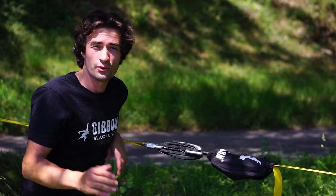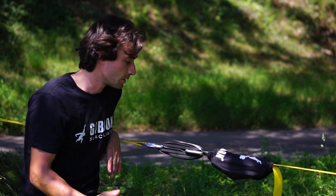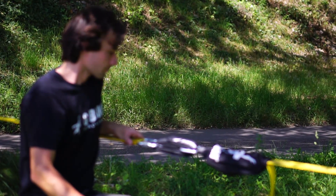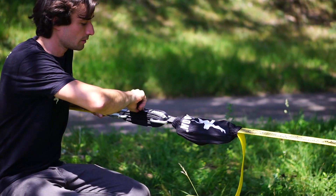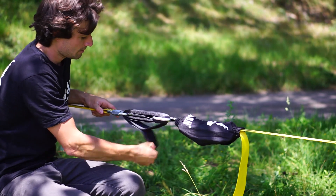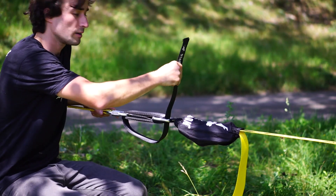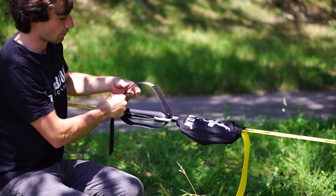Once you've finished your slackline session and you want to detension the line, it's going to be super easy with the slow release. The only thing you need to do is unwrap the zip and simply release layer for layer till the line starts sliding out.